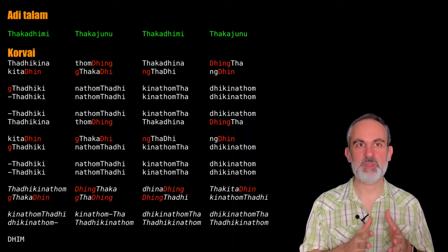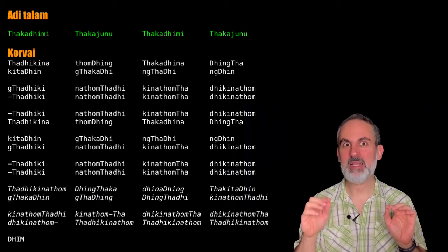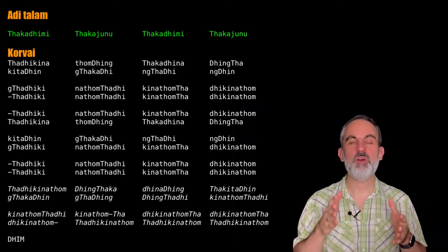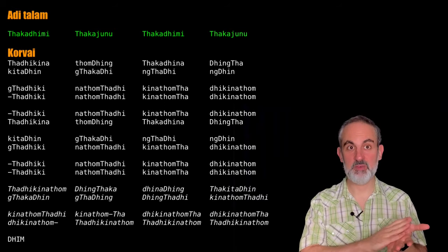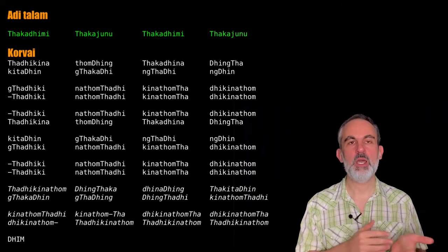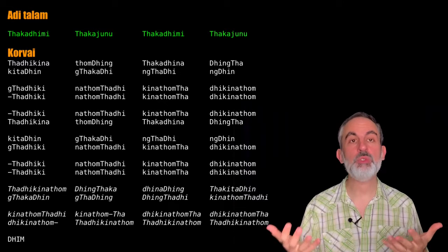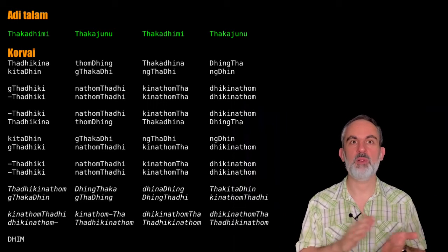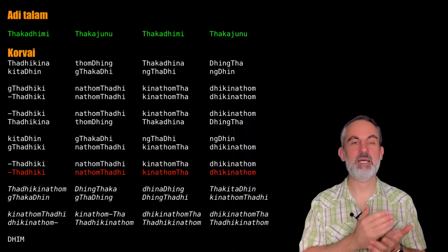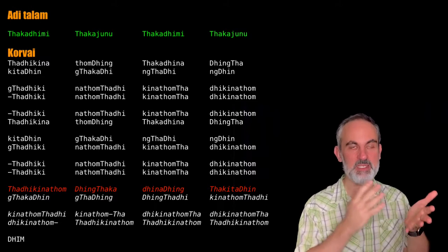Another thing that might help: at the moment you need to switch to kandanadai — that is on the sixth avartanam, at the beginning of that — that is the time when you start subdividing the beat. I did that just now, but I didn't do it at the beginning of the video. You can and you should start subdividing at the beginning. So at the end of the chaturashanadai part it is Tadikinatom, Tadikinatom, Tadikinatomding, Tadkadinating — no problem with that. Actually, it is recommended.